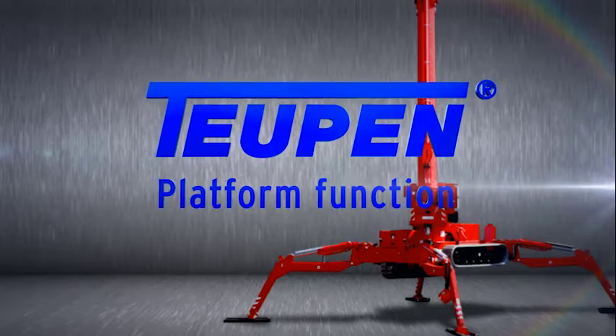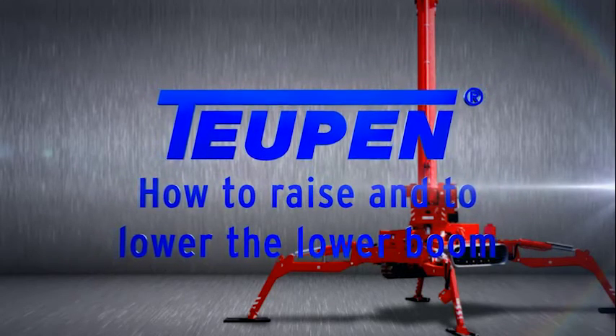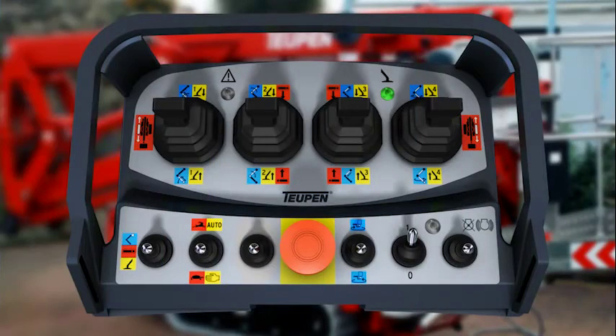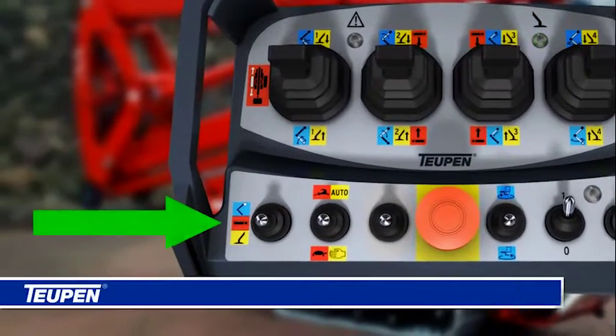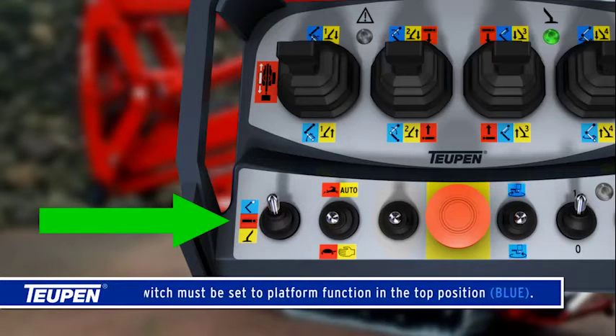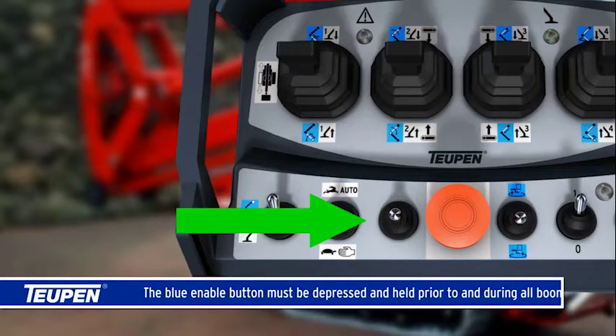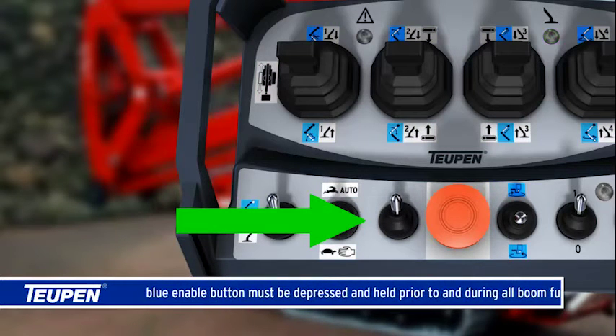How to raise and lower the lower boom. The switch must be set to platform function in the top position. The blue enable button must be depressed and held prior to and during all boom functions.